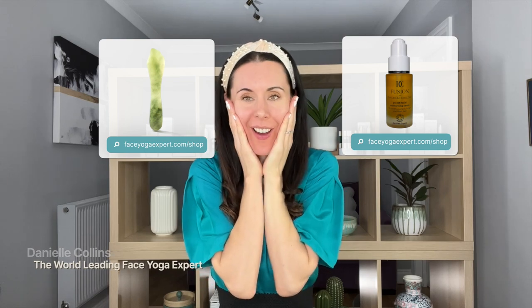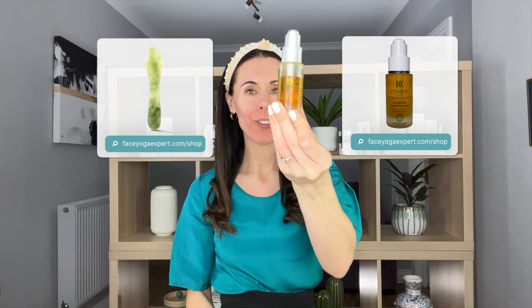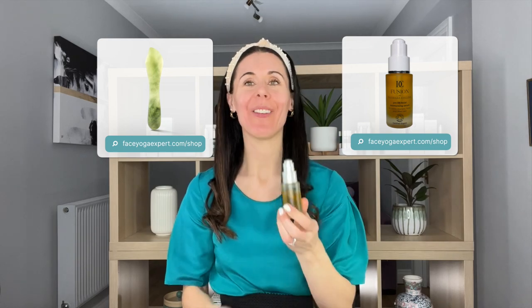Welcome back to my channel. So fresh face today, no makeup on apart from a bit of mascara, and I'm going to show you how to use this Jade Precision Tool. You can get this at my website shop, faceceogrexpert.com, with some Fusion by Danielle Collins Moisturising Serum.